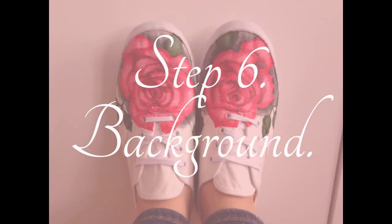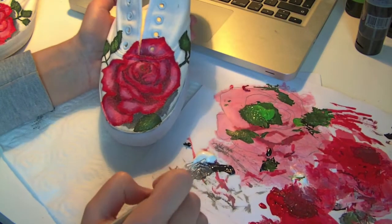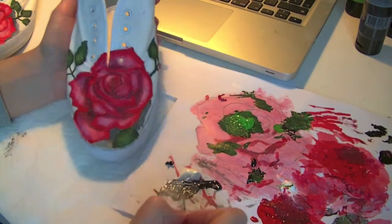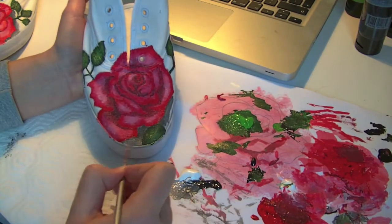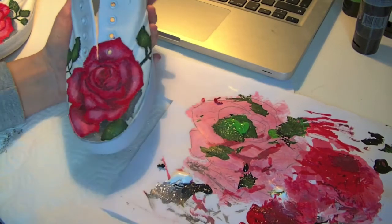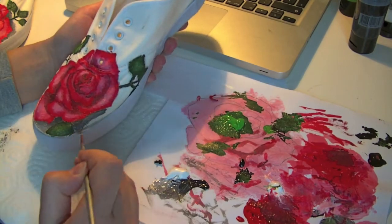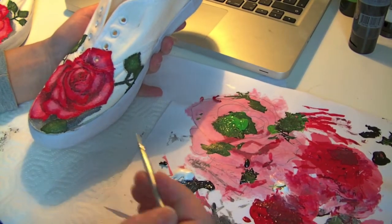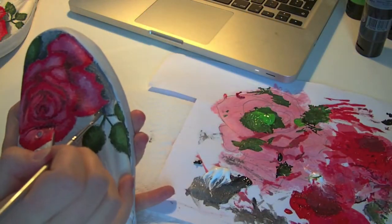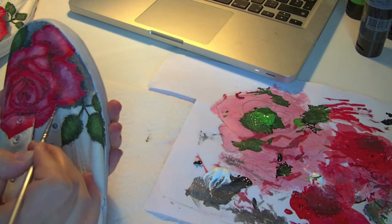Now we're going to do the background. For the background I want some gray shades — I'm using three shades: a darker almost-black gray, a middle gray, and a light gray. I start with the middle gray as a guide for where I want the darker and lighter grays to go, then the lighter gray, and finally the darker gray which I place near the rose.